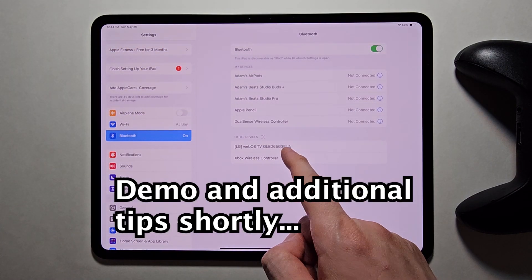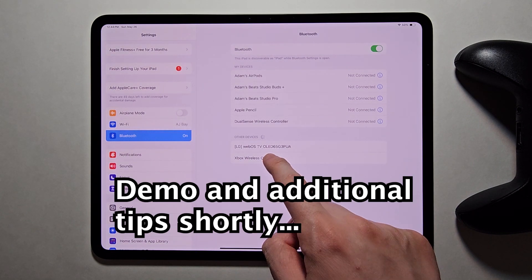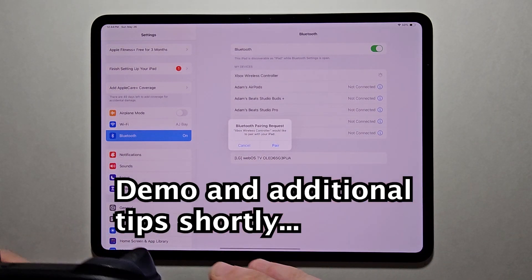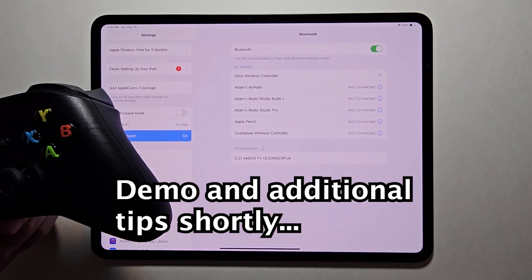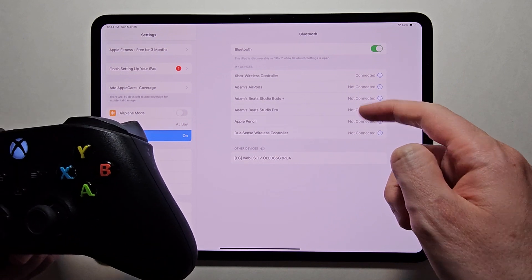Now you should see it here — Xbox Wireless Controller. Just press Pair. So now it's connected.